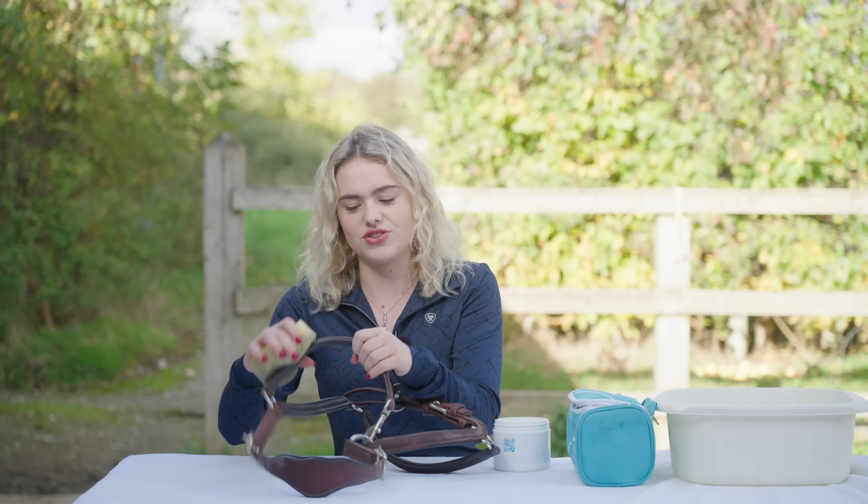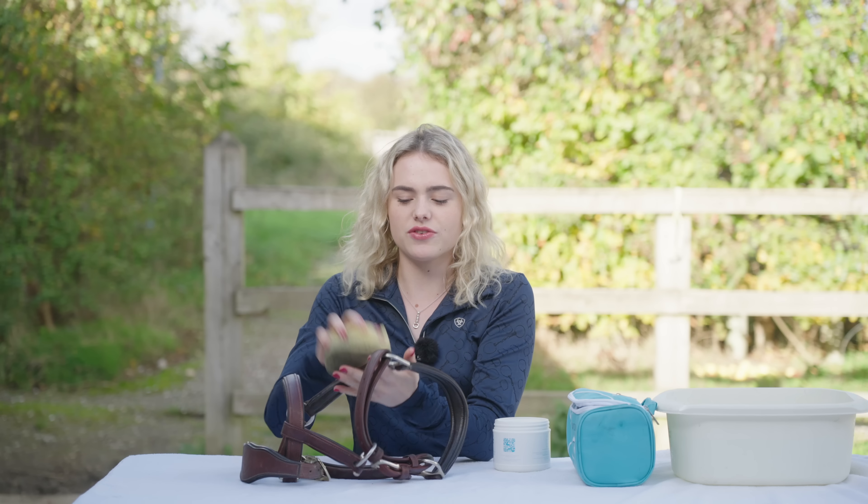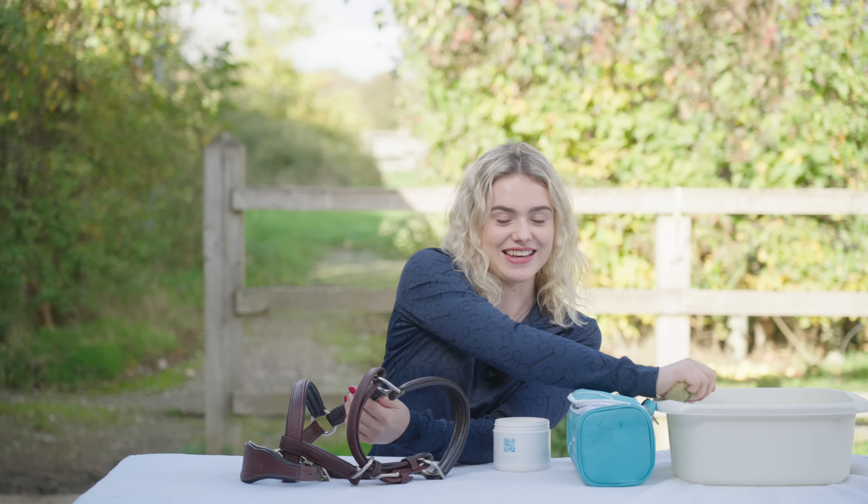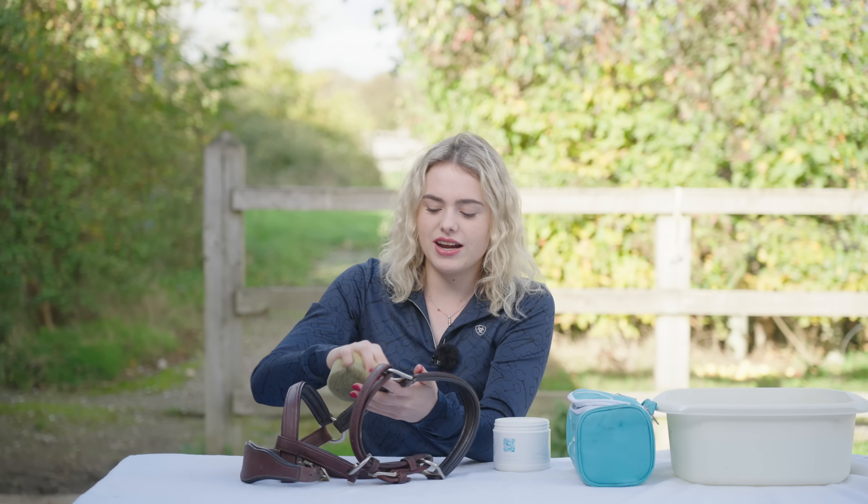What colour looks best on Joey? The Hunter Green looks really nice on him - I'm saying a lot of greens. I'd say my favourite colour overall - and I got asked this too - I really like lilac.